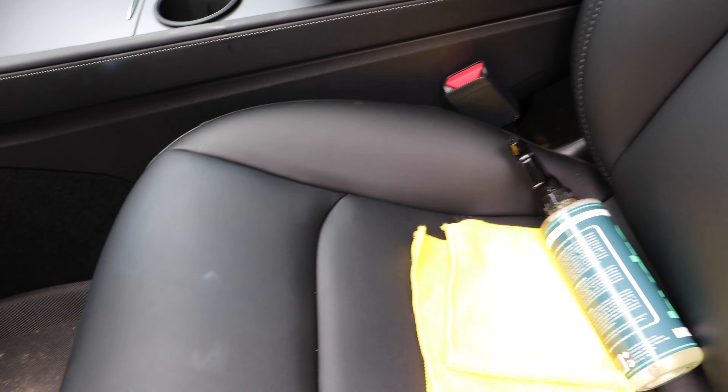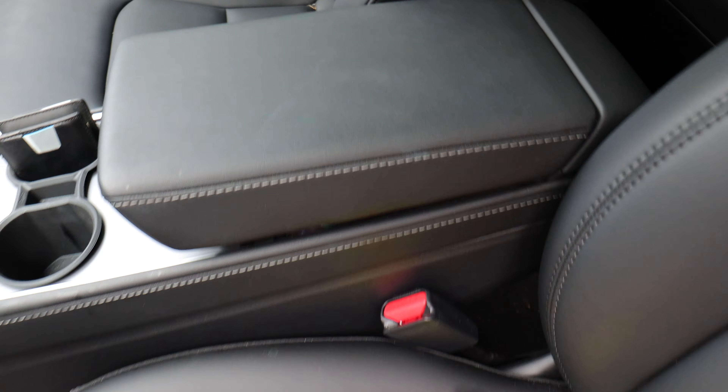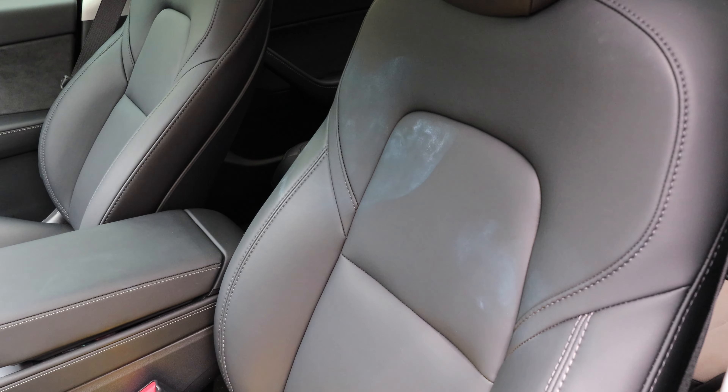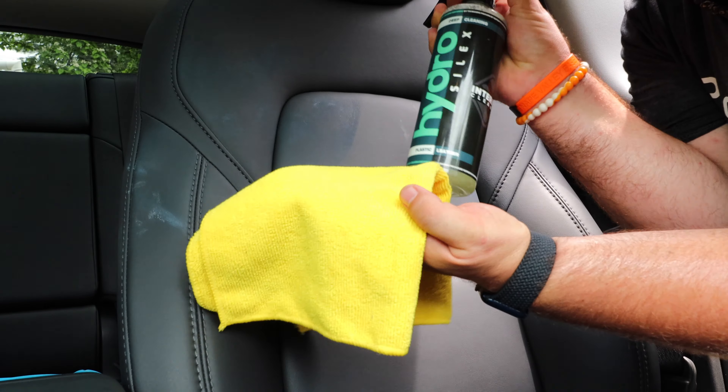Let's check out the interior cleaner — Hydrosilics makes this amazing interior cleaner that will protect your interior all the way through. You can see some very ugly marks on the seat, some on the side, some down here on the chair — that's suntan lotion. We've even got some on the center console armrest. We're going to spray it on a clean cloth and see if it cleans that off.